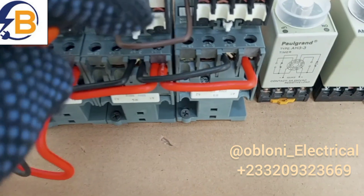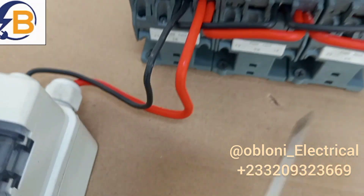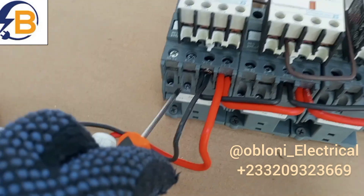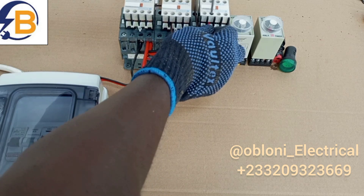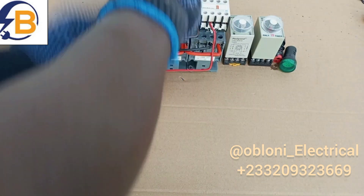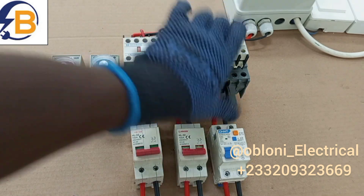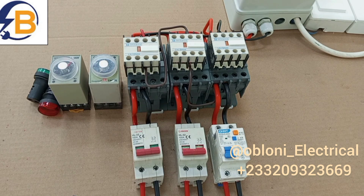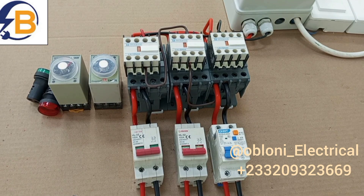A1, A1, A1, and then we connect our neutrals to A2, A2, and A2. From this terminal here it goes to A1. To energize the coil we are left with neutral. Neutral will be taken from this terminal to this normally open terminal here, and then we'll take another loop from here to the terminal A2 of this coil. We have already done the A1.